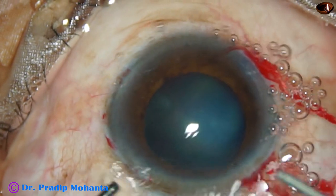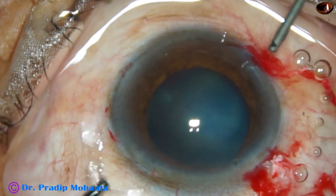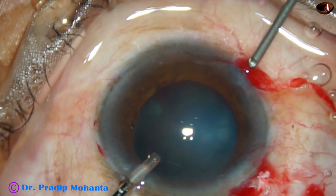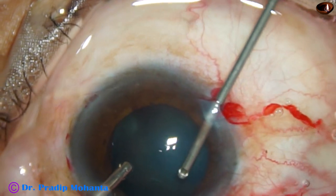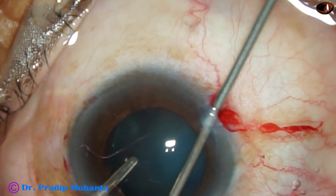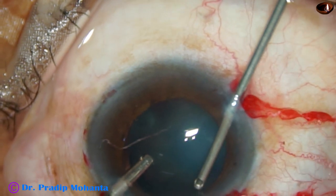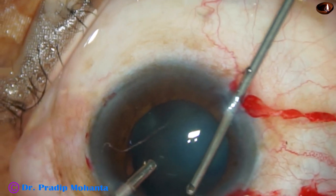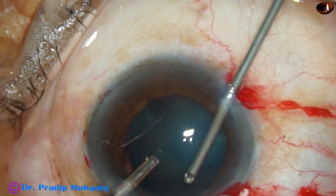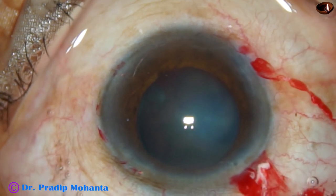This is cutting the prolapsed vitreous. I go through the side port at 11 o'clock and cut the vitreous strands just adjacent to the main incision. And thus the anterior chamber is made free of vitreous before doing capsulorhexis.